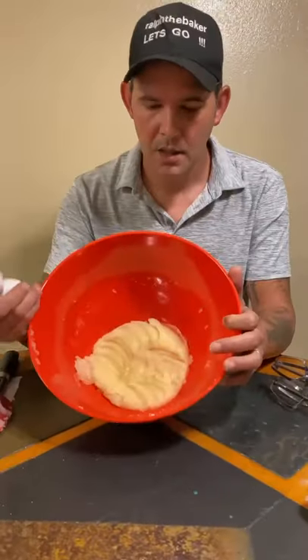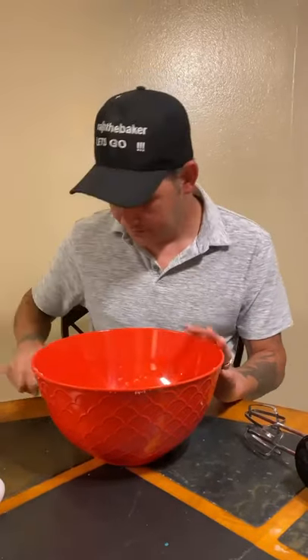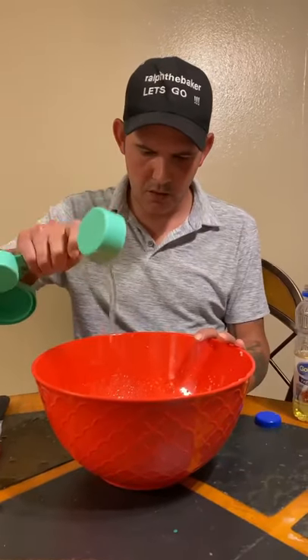When it looks like this, go ahead and mix in two large eggs and one egg yolk. Mix that up, then add a teaspoon and a half of vanilla and one third cup of vegetable oil.